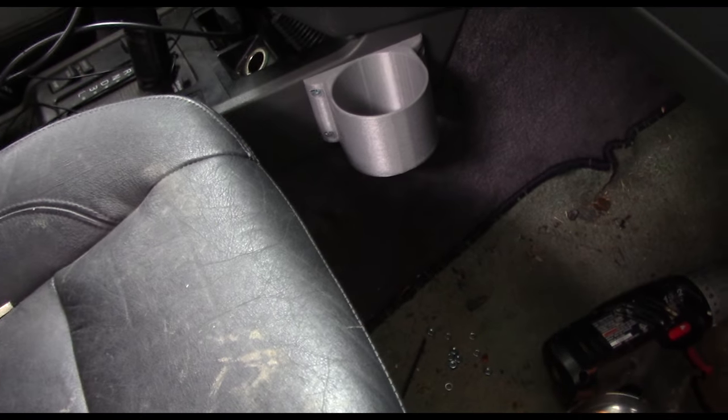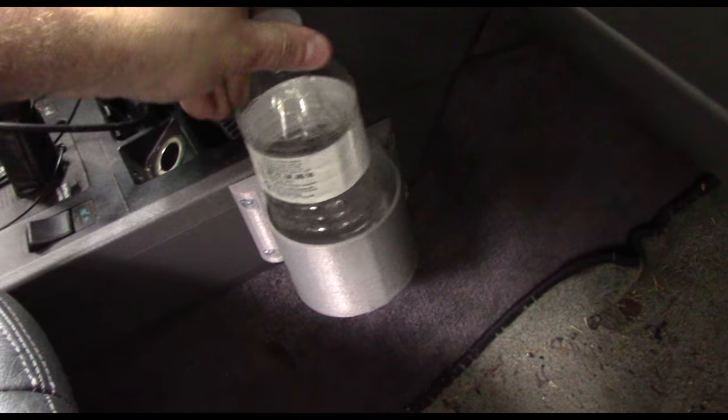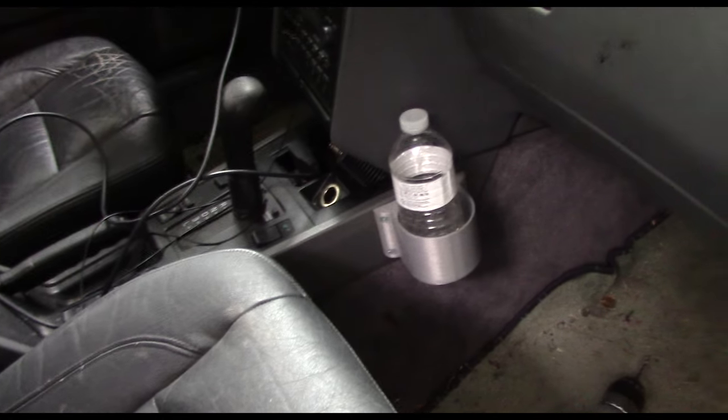With a bottle of water it's perfectly fine — got tons of room. A can of soda and all that stuff will fit in here perfect.